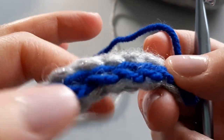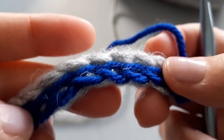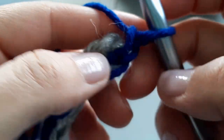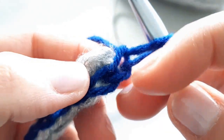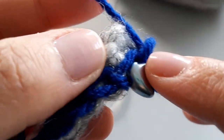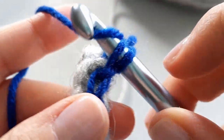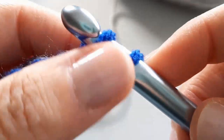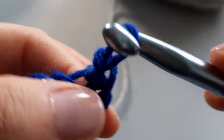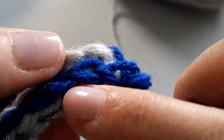If you did a decent job of keeping it nice and loose, you should be able to fit your eight millimeter hook into those stitches. I've chained one — that's going to count as one — so we're going to go into the next stitch and just slip stitch. Keep this super loose because next we're going to bring back our bulky yarn, and we want to make sure it can comfortably get in there.